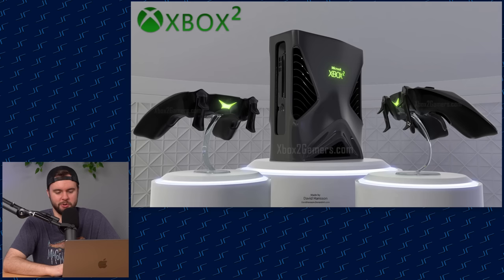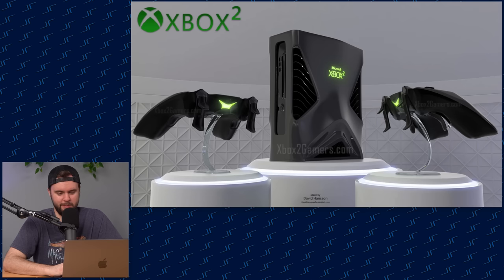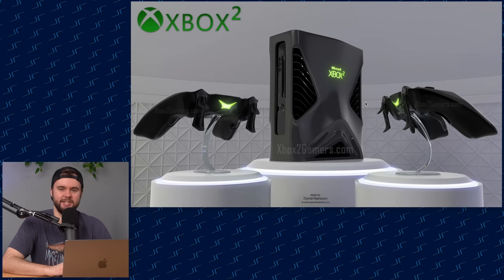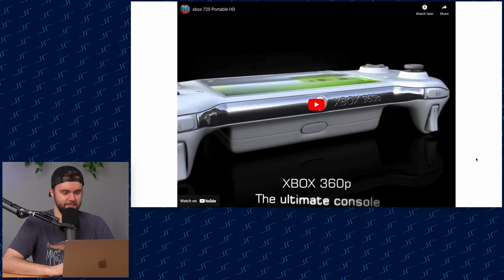Xbox Squared — nice! Look at those triggers, they're like four inches long. You even got back pedals there. "Xbox Squared" is actually not a bad name, kind of cool. You've got giant vents — necessary after the whole Xbox 360 Red Ring of Death debacle. There's a power button and what might be a disc drive.